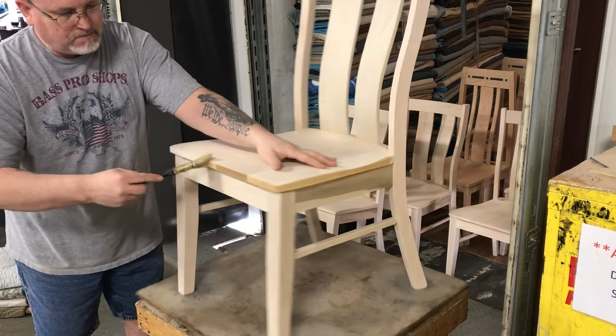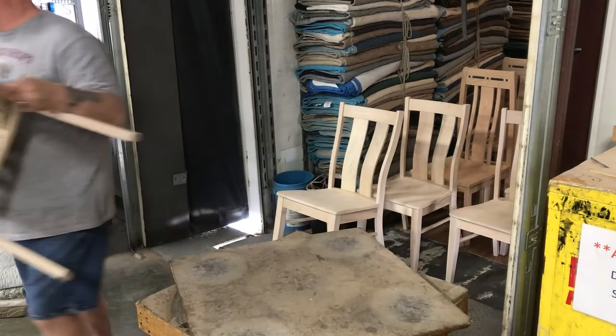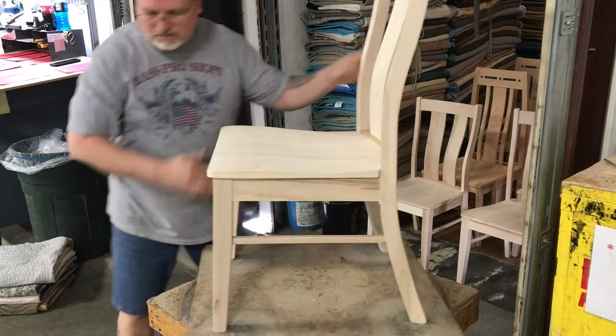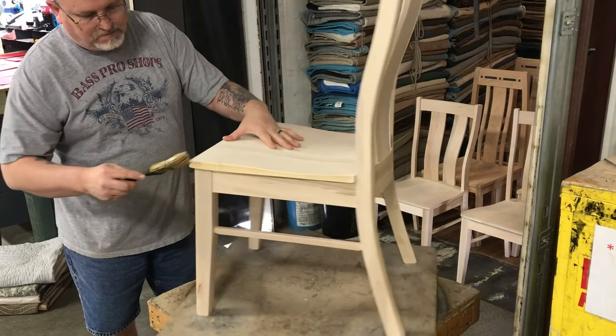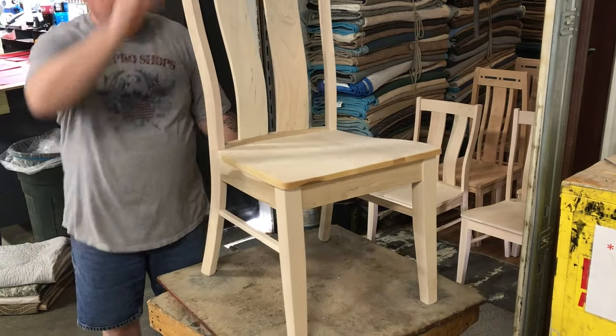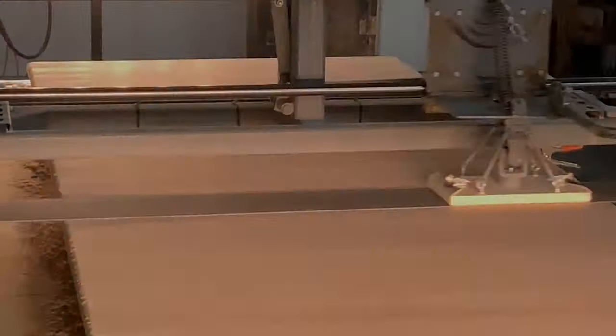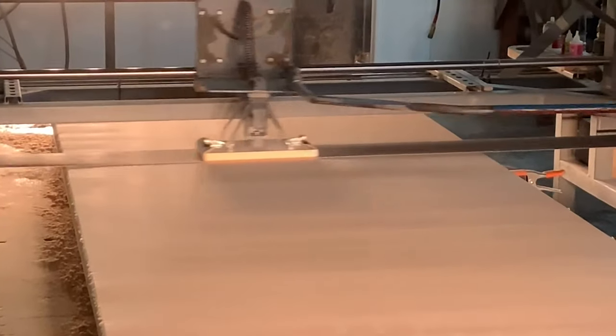This special sealant is used on all tabletops, any kind of top that has end grain exposed, even chair seats. Anything that's a glued plank and might be around for a few days before it is finished is going to need to have this sealant put onto the end grain. It doesn't affect the color because right before we finish it, it's actually going to be mostly sanded off.